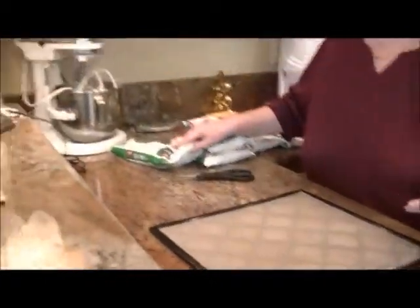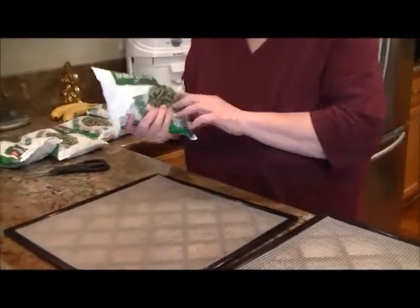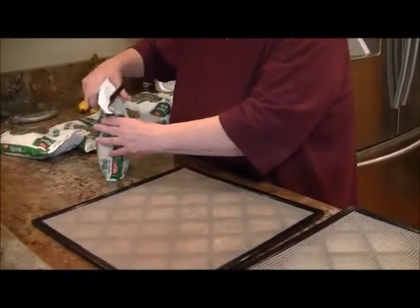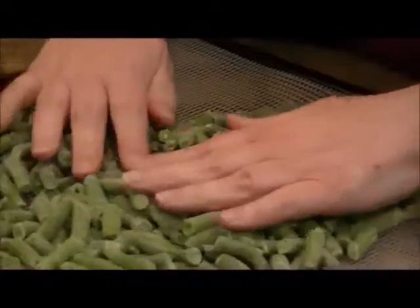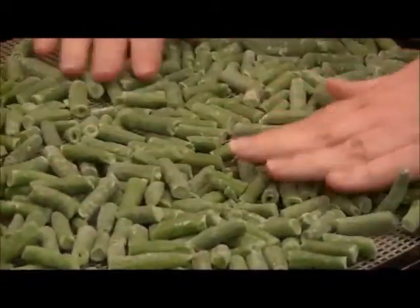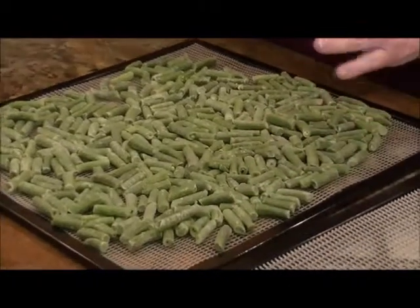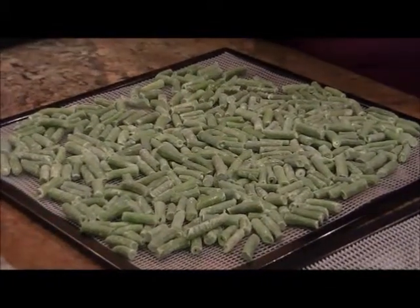I want to see if store-bought frozen ones give me a better finished product. One thing good about buying frozen is that all of these have been produced in the United States. This is green beans and the ingredients list just says 'green beans.' I have an Excalibur heating up right now to 125 degrees. Another nice thing about having the vegetables frozen is that all the pre-processing and blanching is already done.